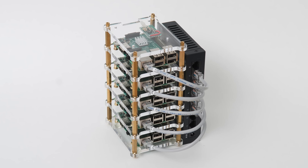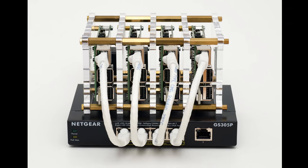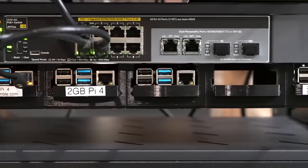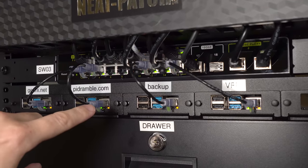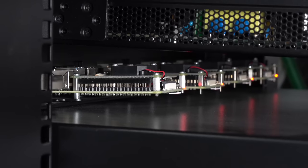I started off my Pi cluster running in a little standalone setup with the Pis sitting on top of a network switch. Then, when I got my first rack for my home lab, I upgraded to a 3D printed rack mount that let me hot swap Pis. Then MyElectronics sent me a kit which is more heavy duty, but leaves the Pis exposed in the back — great for airflow, but not for protection.